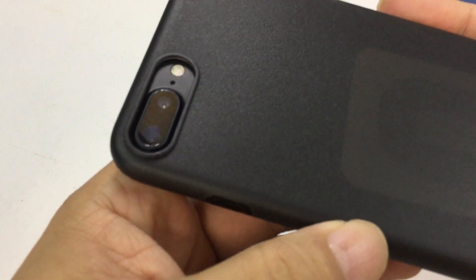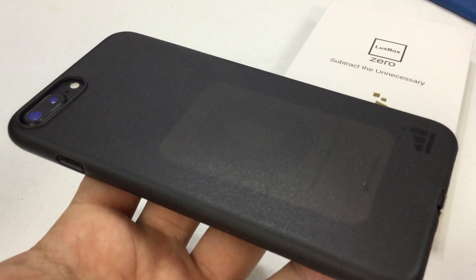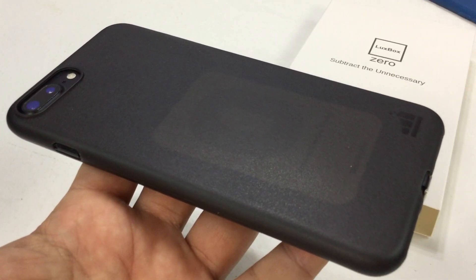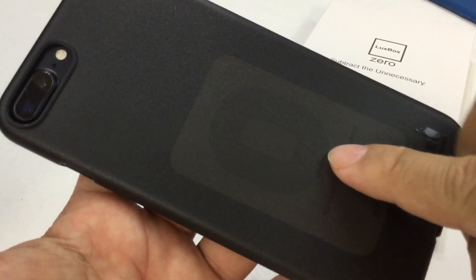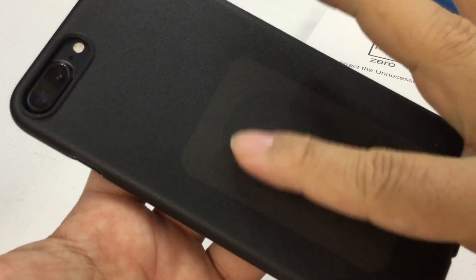Nice fit around the camera and a nice raised edge there, so you do get all of that. Pretty clever, I really like that. Now because this is a little translucent, I can see the receiver right there. But that's not bad — I like that.